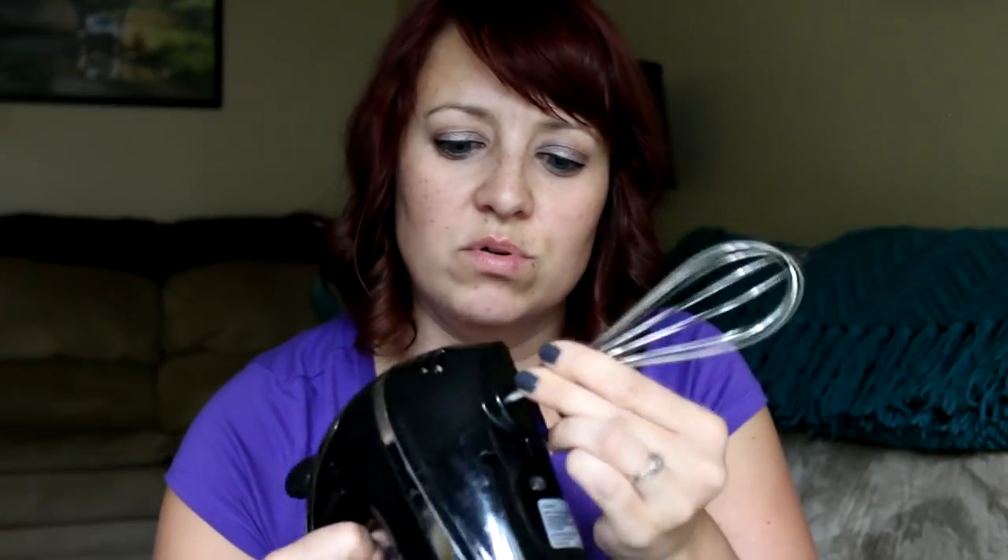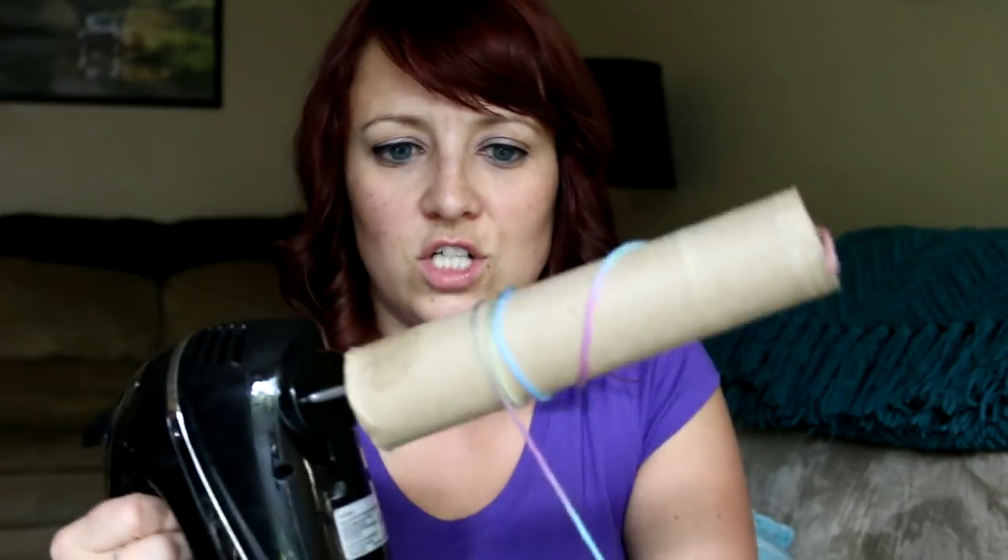You're going to take your yarn on the outside and just kind of shove it in there. Make sure it's in there pretty good. Then I like to wrap it around two or three times just to get it going. Now you're going to take your whisk — make sure the mixer is unplugged — and put that in there. Make sure it snaps in. Then take your paper towel roll and shove that in there just like that.